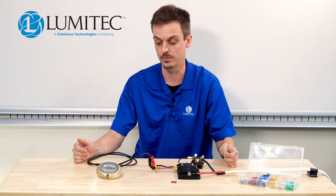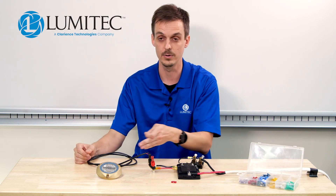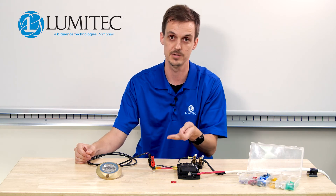If I go above 20 amps, I run the risk of overheating the wire and potentially creating a fire. If I go below the 5 amps we calculated, I run the risk of the draw from the lights potentially blowing the fuse.